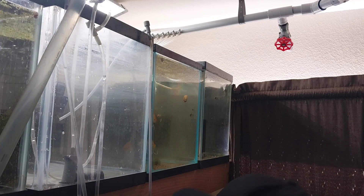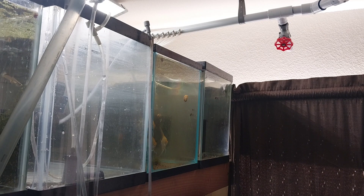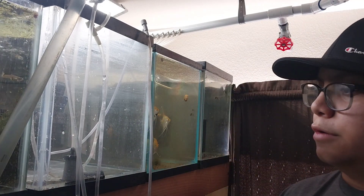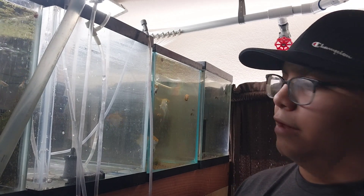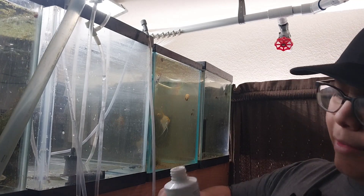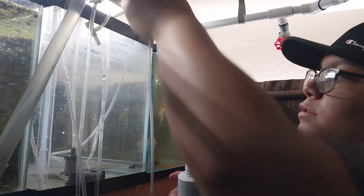Alright, and it's filling. What we're going to do in the meantime is use a little bit of Seachem Prime — one capful treats about 50 gallons of water. This is a 10 gallon tank, so all we're going to do is about a fifth or a quarter of a capful. Just like that, just a little bit.